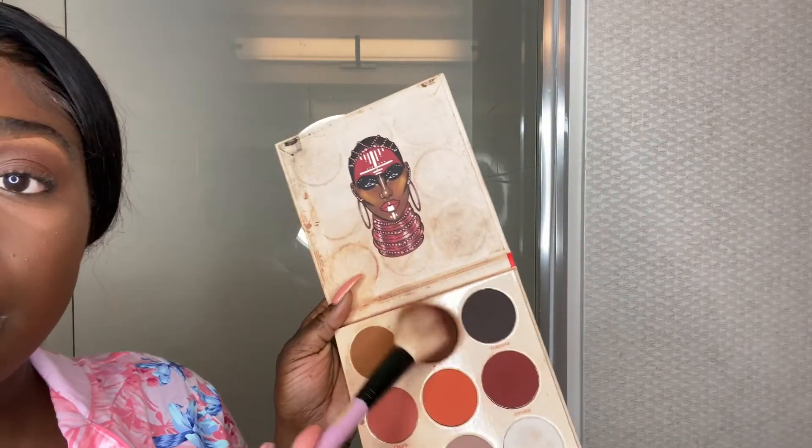Back in with the Juvia's Place palette — I'm using Kufuru, that dark brown shade, as my contour, and Zamba and Jamata as blush. I'll dust off any excess and then use Black Radiance Pressed Powder in the shade Ebony to set everywhere else all around the face.